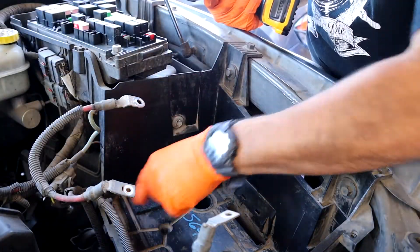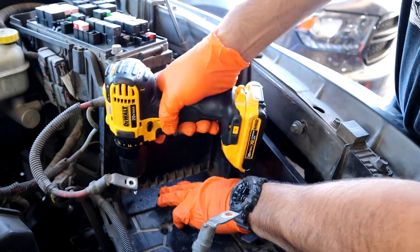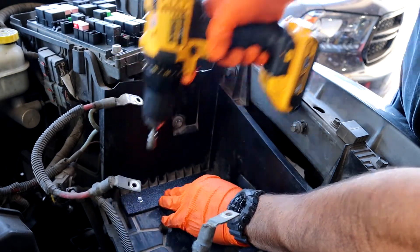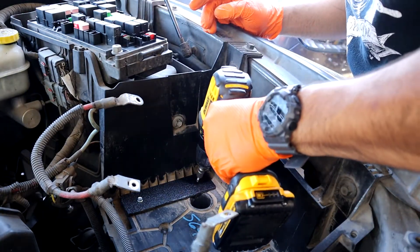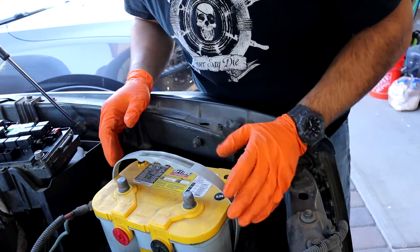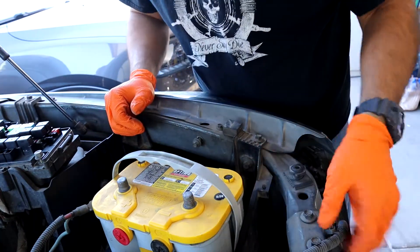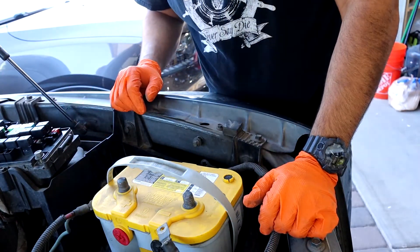I've drilled my holes, already checked underneath the battery box to make sure there are no cables I'm going to hit, and now I'm just going to use some self-tappers to screw them down. It gives me about a quarter inch of play for the battery so it's not completely stiff.